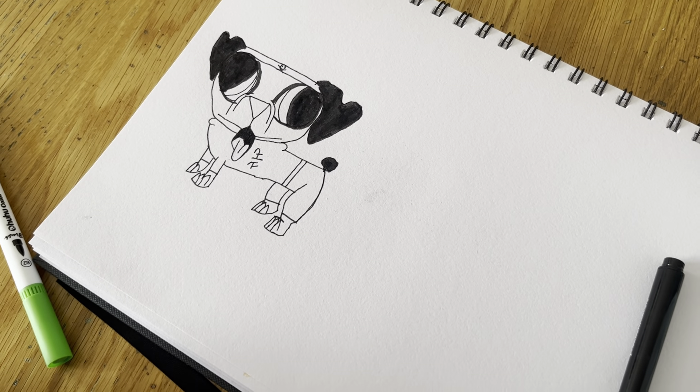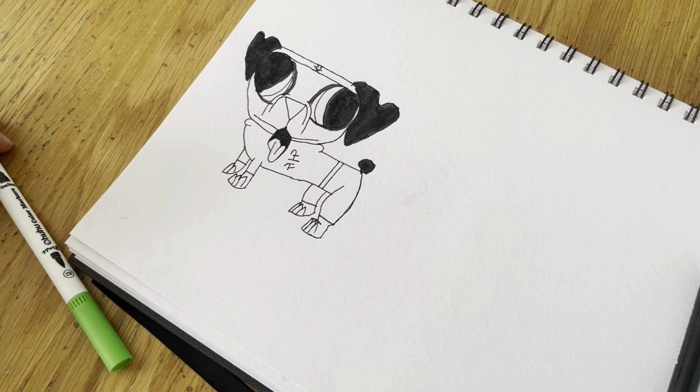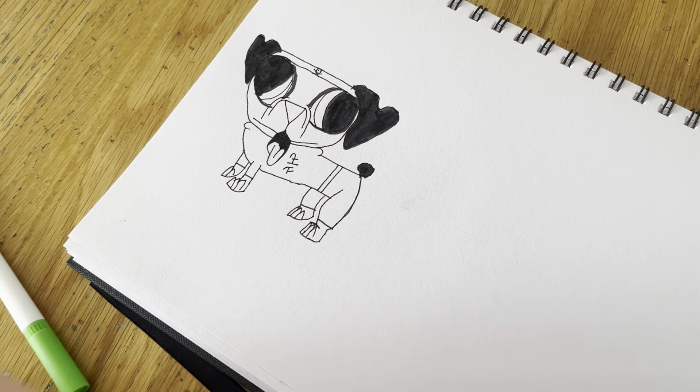Now let's colour in one little part black — it's quite a small nose so try and get it all coloured in. Now we're done using the black, so we're gonna colour the belt in green.